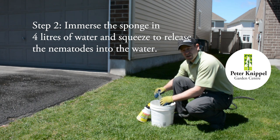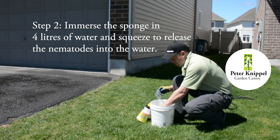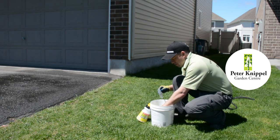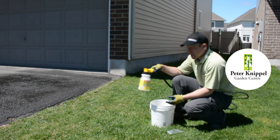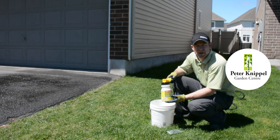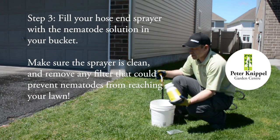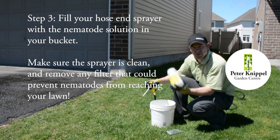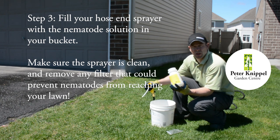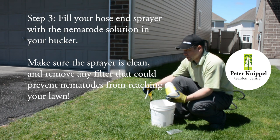We're going to mix our concentrate. You're going to squeeze the bag a little bit and make sure they have some time to get mixed up in the water. Then we're going to apply them with a hose and sprayer. When you use your hose and sprayer, you can use one that you've maybe used fertilizer in before, but just make sure it's rinsed out and washed very well so that you don't harm the nematodes before they even get out.